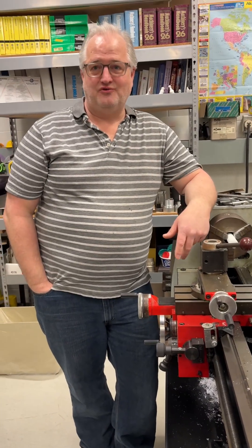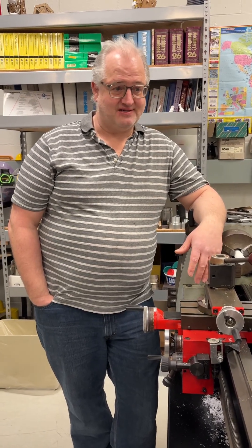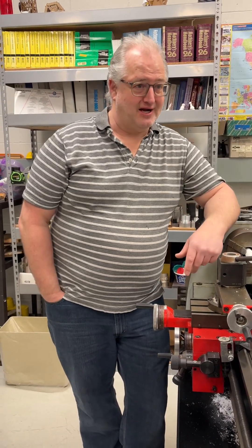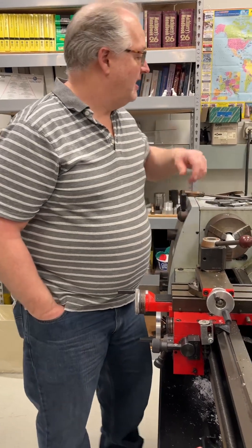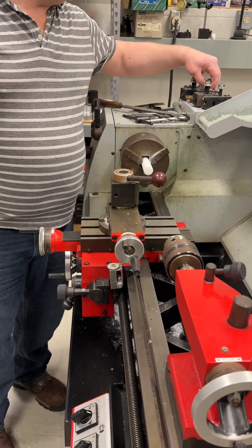All right, so we are about to use the lathe to make some washers. They're a pretty simple thing to make, but you have to understand the step-by-step process, so this is what I want you to be writing your notes down for. We're making this out of white Delrin — it's one inch diameter.